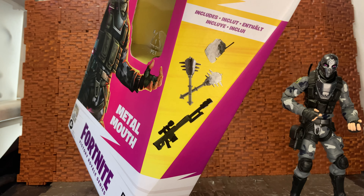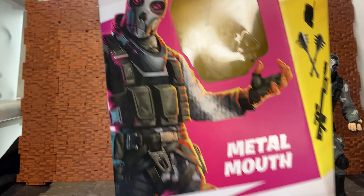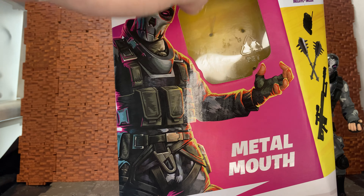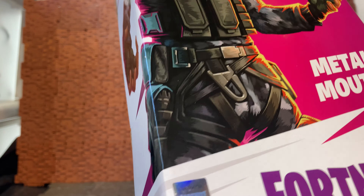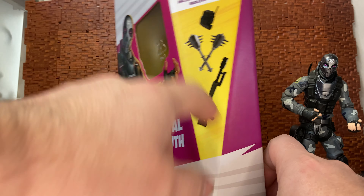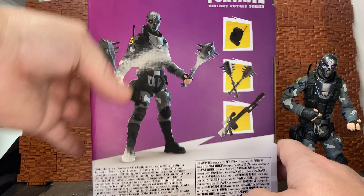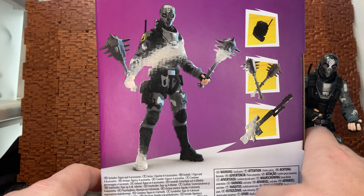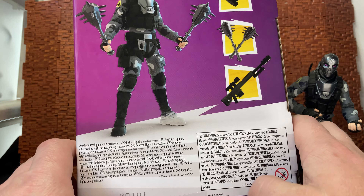So you have the includes on the side of the box. It's a box with a small window of the figure in the front. You have the official Fortnite holographic seal in the corner, and you've got all the legal stuff on the bottom. The box has this kind of weird angle to it, and then on the back of the box it just showcases the figure holding some of the accessories, and then there's a whole bunch of other legal stuff as well.